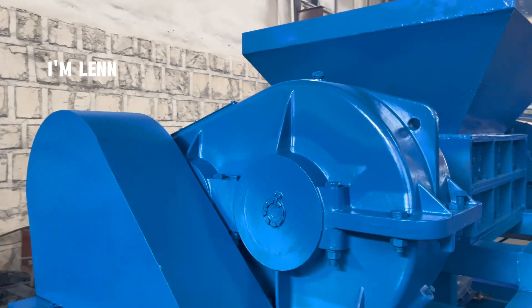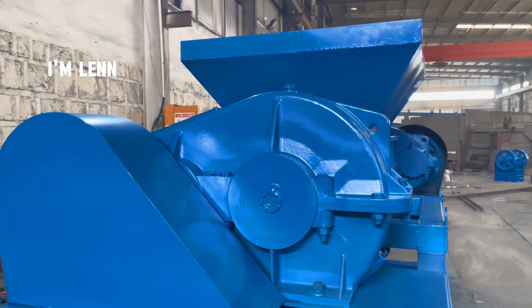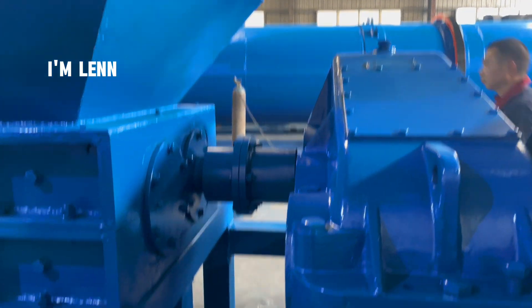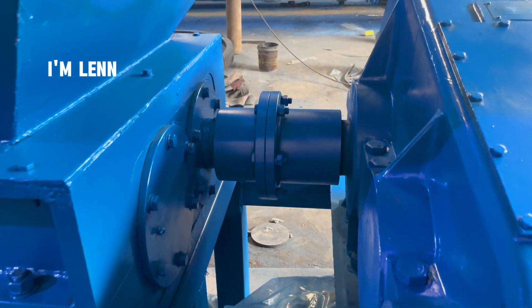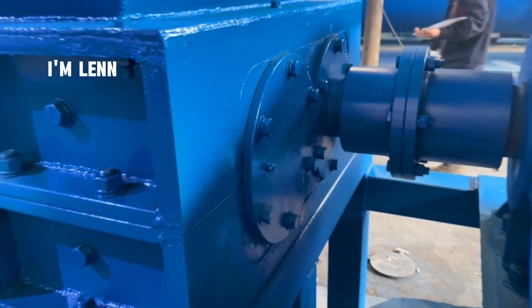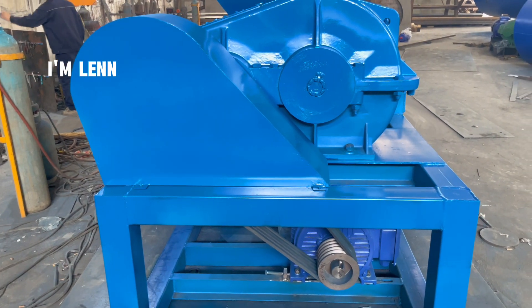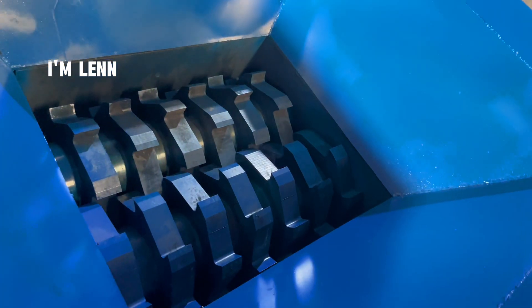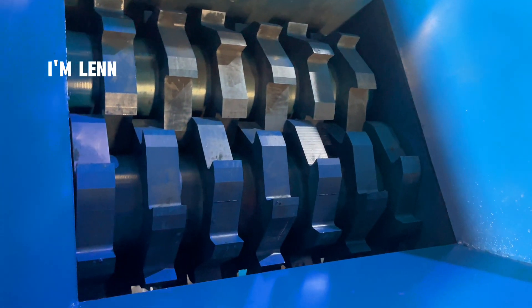Each shredder material is a customized product, and today we will only introduce this one. The reducer uses ZQ650 heavy-duty and a coupling to directly crush the box, which requires regular lubrication and maintenance. The reducer also needs to replace the lubricating oil on time, and the motor and reducer are connected by soft belts to reduce the starting impact load.